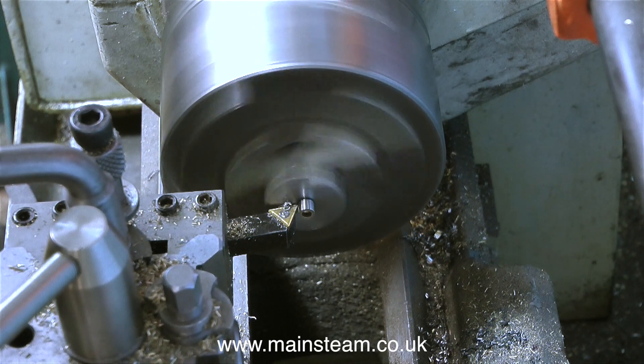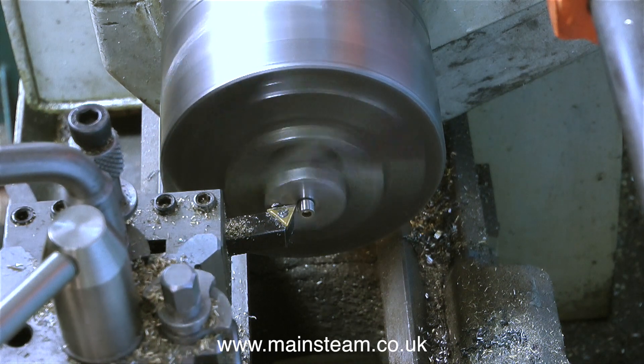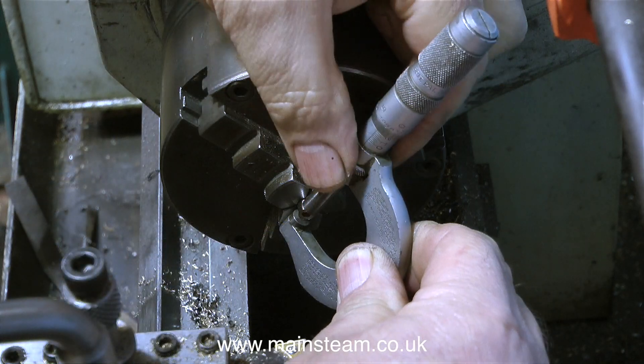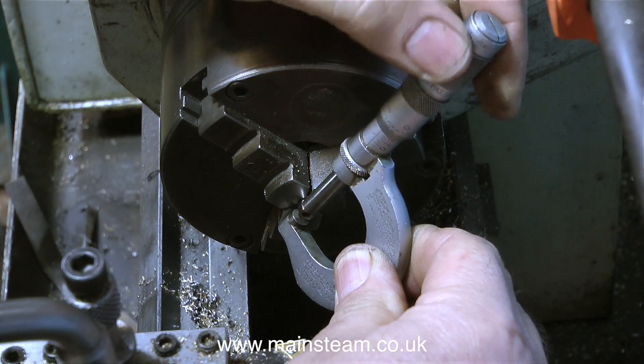And now, unable to contain my excitement any longer, the machining of the head of this bolt comes to its inevitable conclusion. But as I don't trust hand wheels, I'm checking it with my micrometer, and yes that's perfectly good. Time to move on to the next bolt.